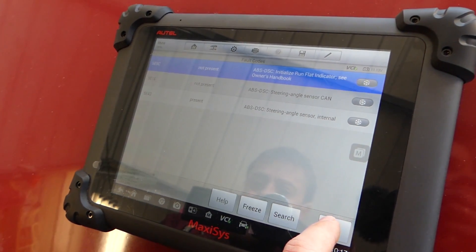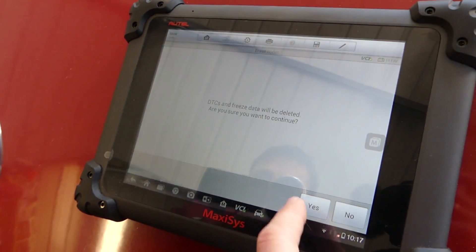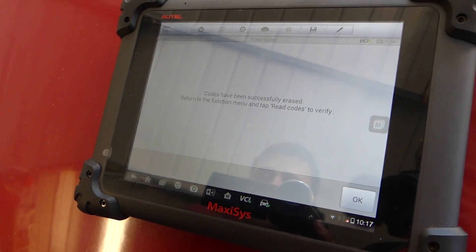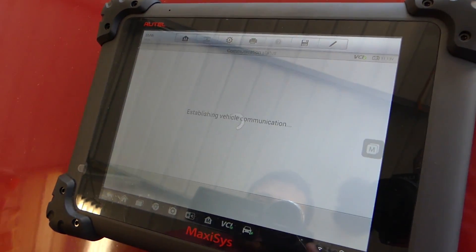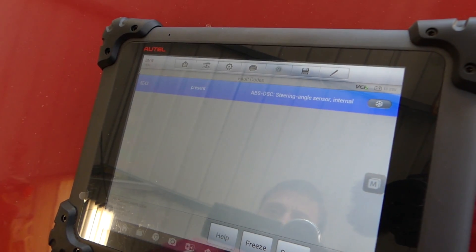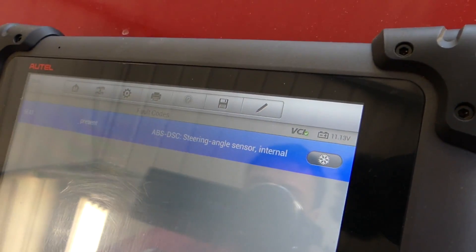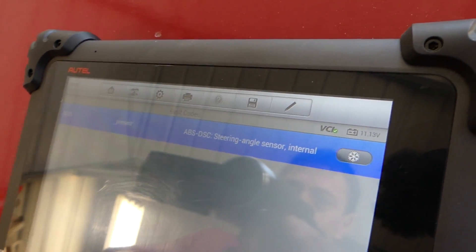We exit this menu and go to erase codes — codes have been successfully erased. We read the codes again, and the steering angle sensor code is still present. So it's either a bad sensor or we need to calibrate the steering angle sensor. Let's check what we need to do next.